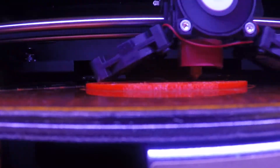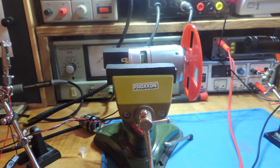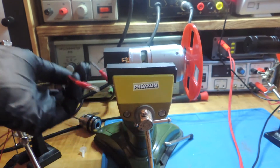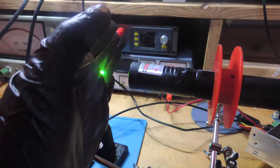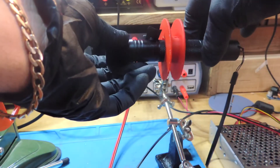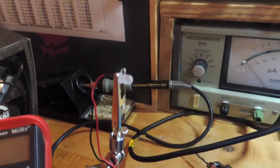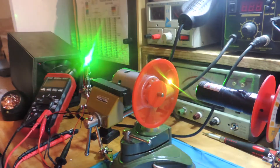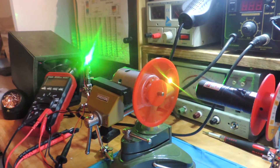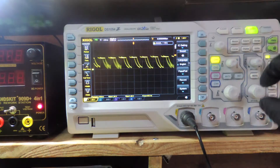Hi guys, another video and it didn't take so long. In the previous video I showed an easy way to make a tachometer using a laser and an ordinary LED. In this video I want to make a comparison between this tachometer and the Hall Effect based one. What I want to know is: are the values we got in the previous video reliable? So let's get started.